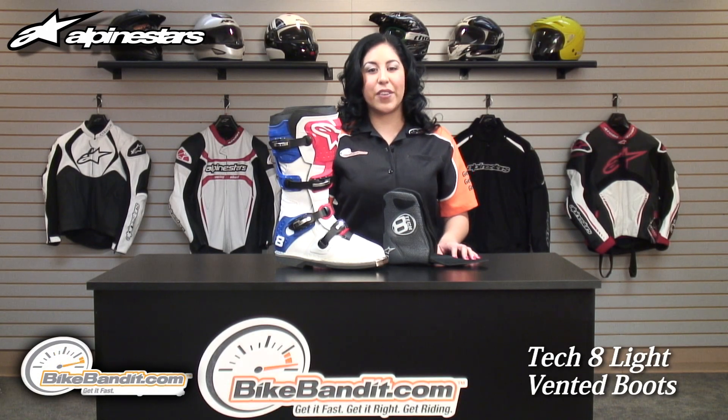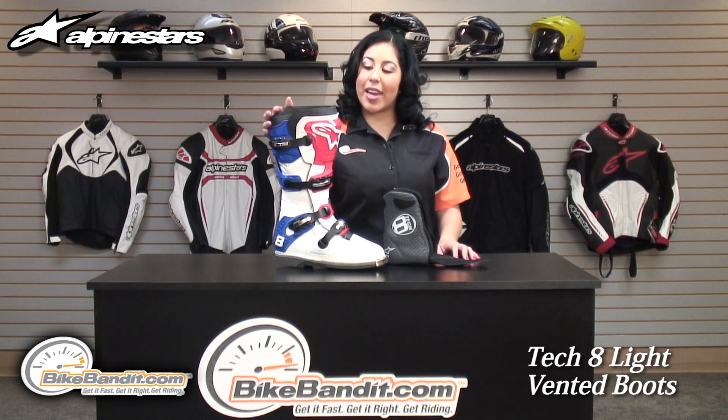Christina here for BikeBandit.com. In this video we're looking at the Alpinestars Tech 8 Lite Perforated Boot.